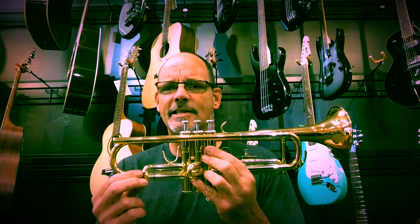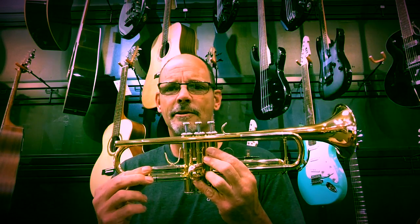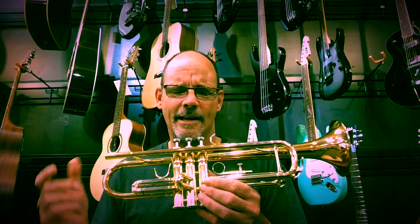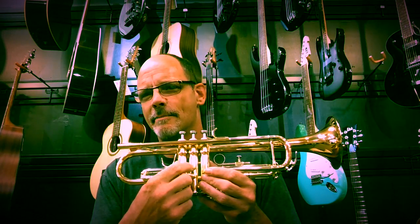On all brass wind instruments, you want to look for dents. A few dents here and there isn't a big deal. However, if there are major dents on the tuning slides or any of the smaller tubes — particularly that second valve slide, which for some reason on trumpet seems to get dented a lot — if major dents restrict more than about 20 or 30% of the air flow, that can affect the playing, so you really want to check out for that.